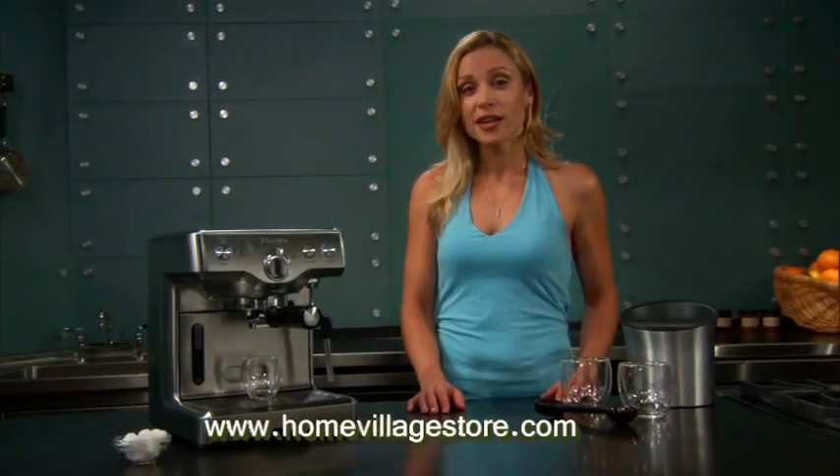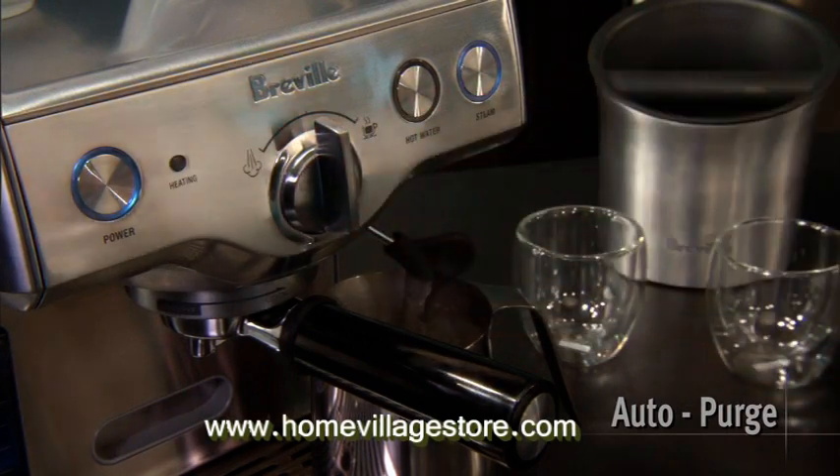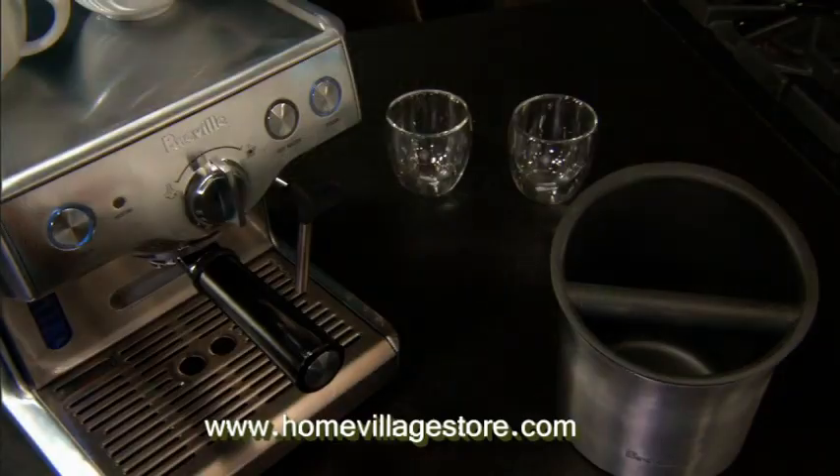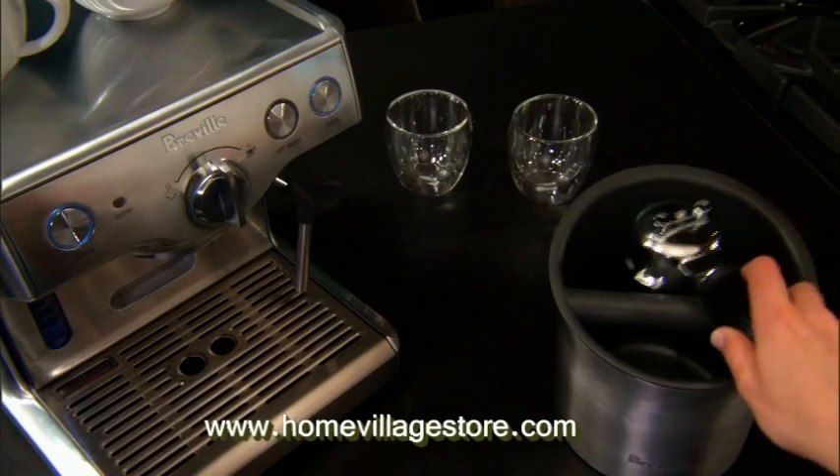Once you've finished, the auto-purge function automatically releases any leftover steam, which then brings the machine back down to optimal temperature, all set to go for the next brew. To empty the used filter, unlock the filter holder and empty the coffee grinds into Breville's knock bin.